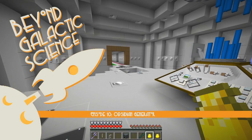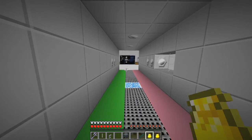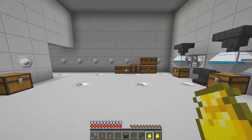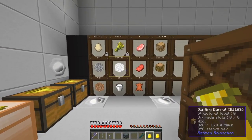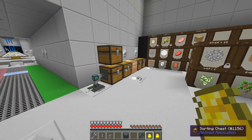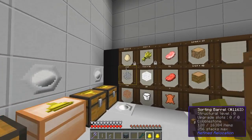Hello everybody and welcome once again to Beyond Galactic Science. I've been busy between episodes — what I've been doing is starting to move the moon base into the library here. In the library I've actually set up some sorting barrels and sorting chests to basically feed everything from whatever's being produced into here.